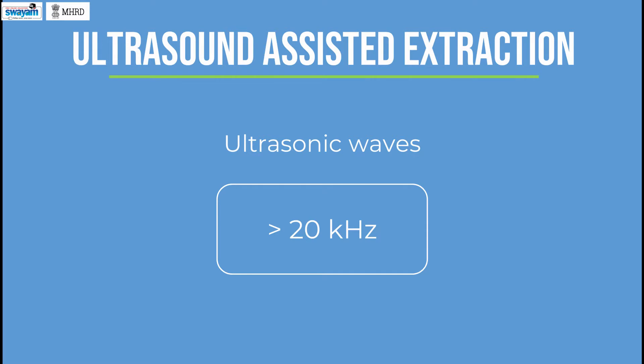Ultrasound assisted extraction. The process is also known as ultrasonic extraction or sonication. The method uses ultrasonic waves with a frequency higher than 20 kilohertz for the extraction of biomass components.